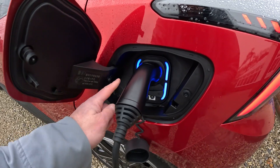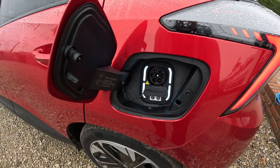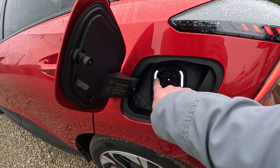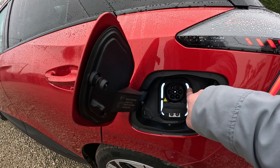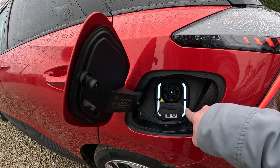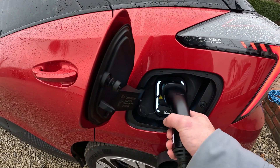These lights, when the car's unplugged, show you the state of charge in white. That's above 75 percent, 50 to 75, 25 to 50, and 0 to 25 percent. So you get an idea from there of what state of charge you're in.